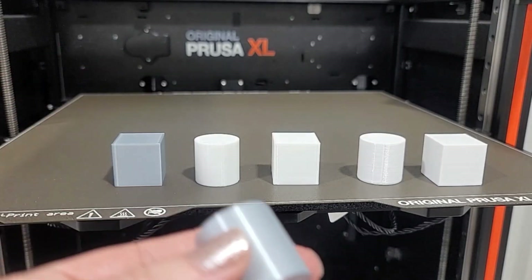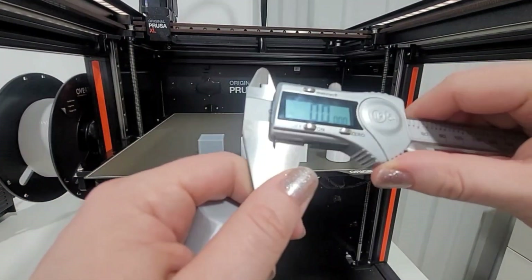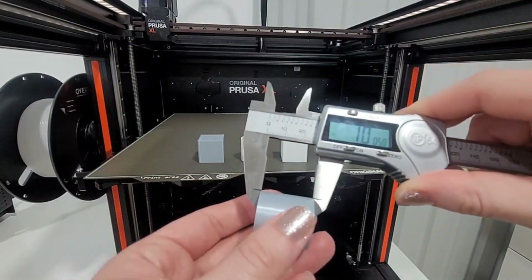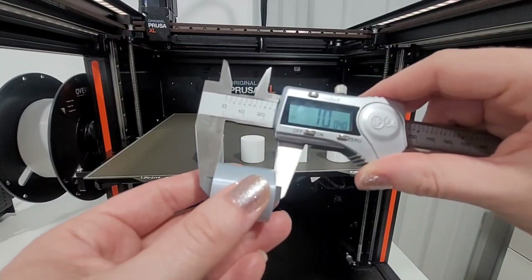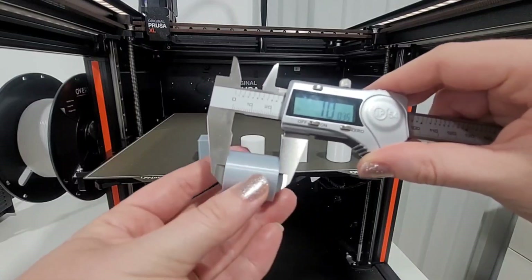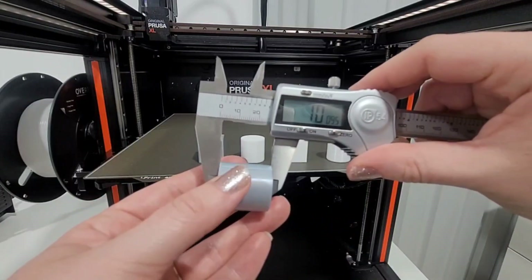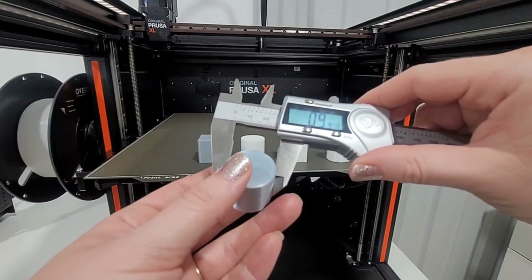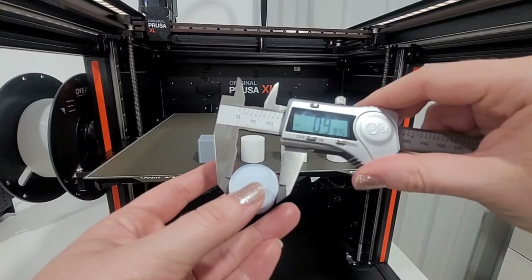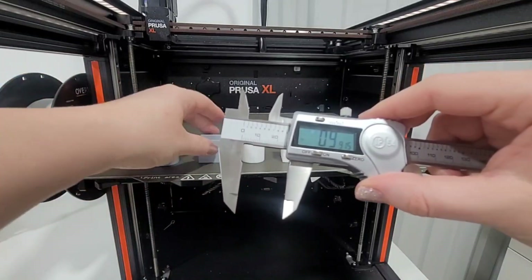First up we have the PLA printed in silver. I reset the calipers to exactly zero. Starting with the cylinder and measuring from top to bottom, we're a little bit over an inch — about 1.004. That stays pretty consistent as I roll it around, still a little bit over one inch. When I flip to the side, starting in the middle it's a little under an inch, right at one inch toward the front. But as I move it down, the walls seem to cave in a little bit — they're a little under an inch.